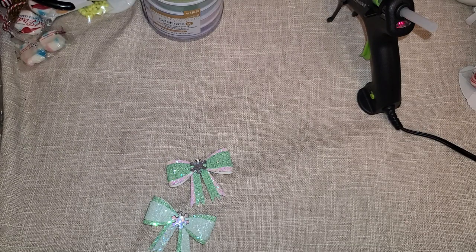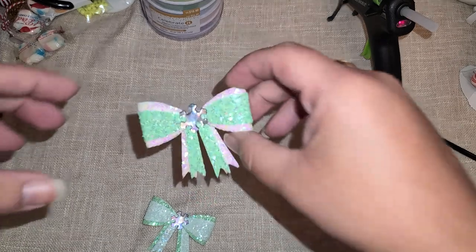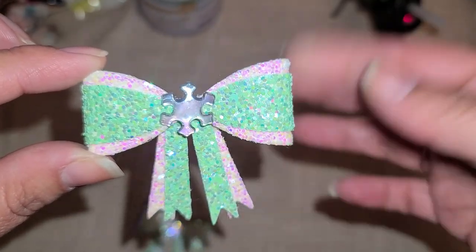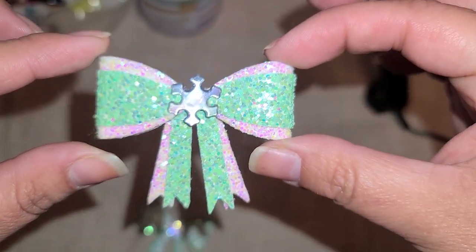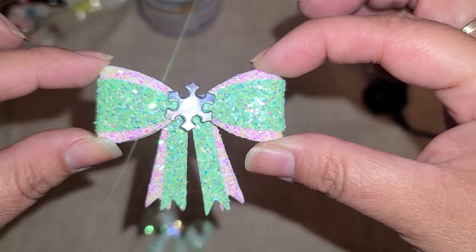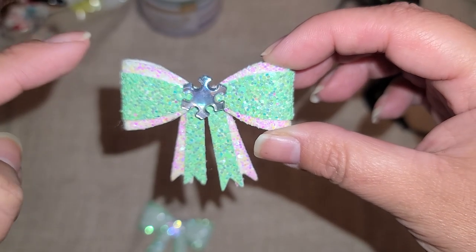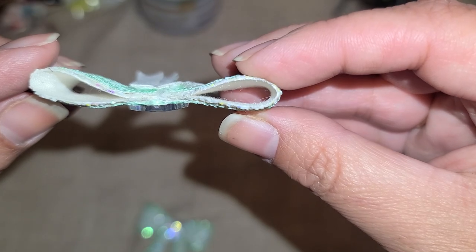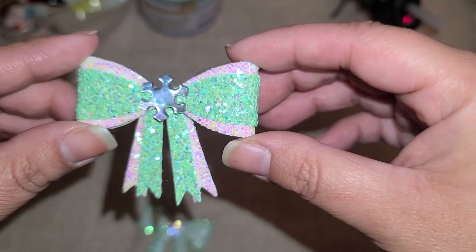Hi everyone! I received a design team package from BB Crafts, so I'm going to share what I put together. I'll leave that video and all the products on the website down in the description box. I picked out some faux leather-looking stuff with beautiful glitter on it, and I turned them into bows. You do need a Sizzix die to cut through these because they are pretty thick.